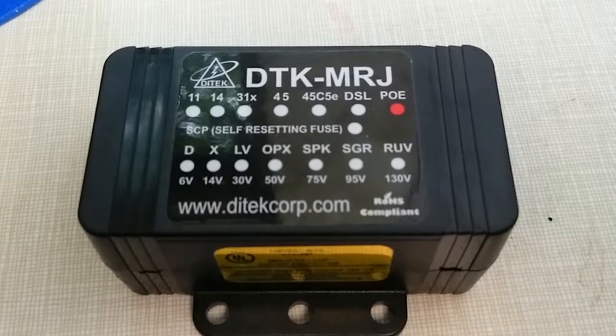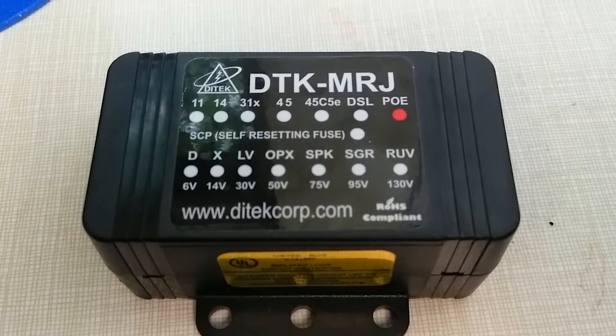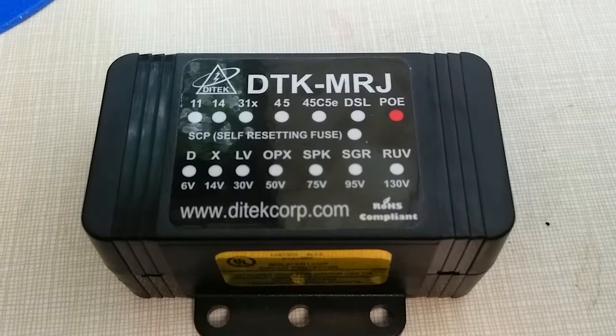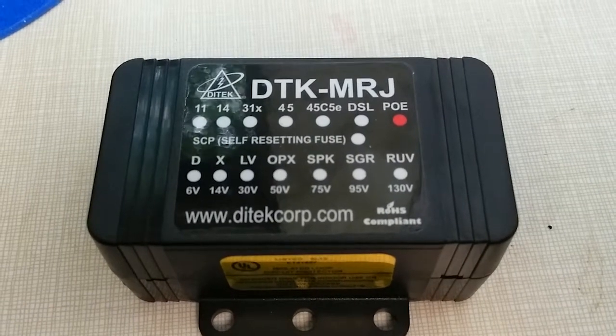Good day! Welcome to KingWilliamsEverything. Today I want to take a look at the Ditek DTX MRJ — it's a PoE Surge Suppressor for Ethernet.